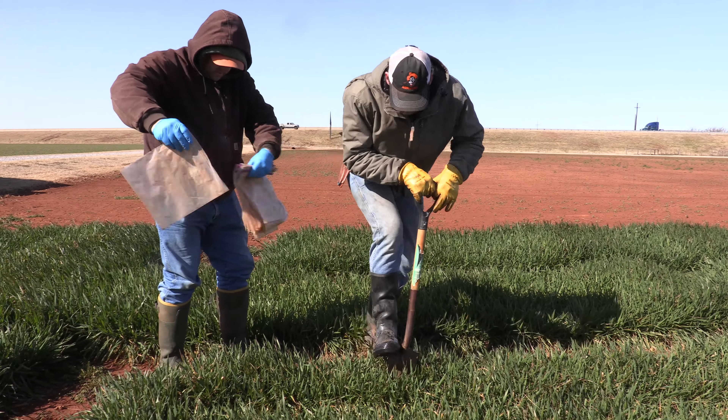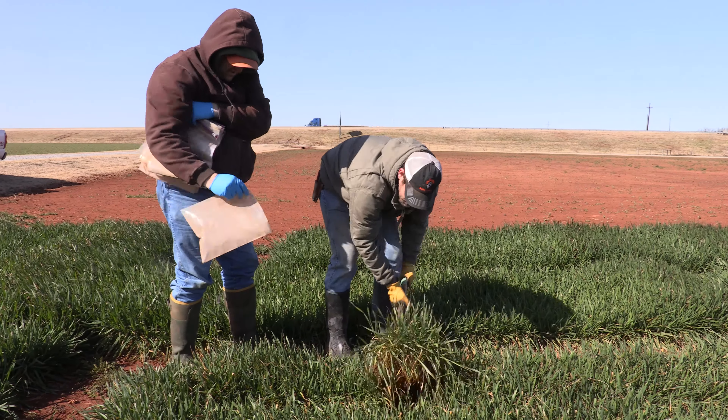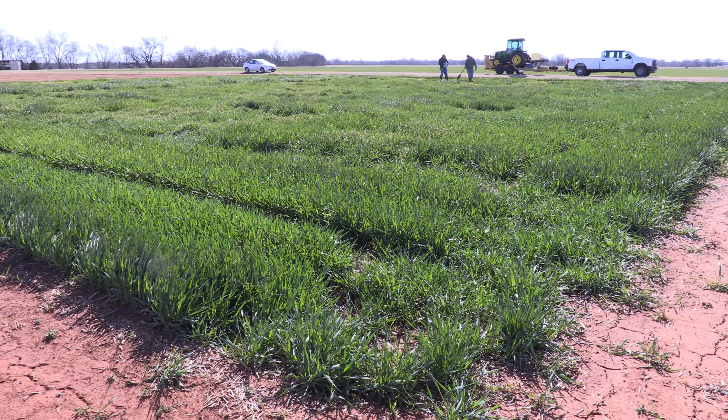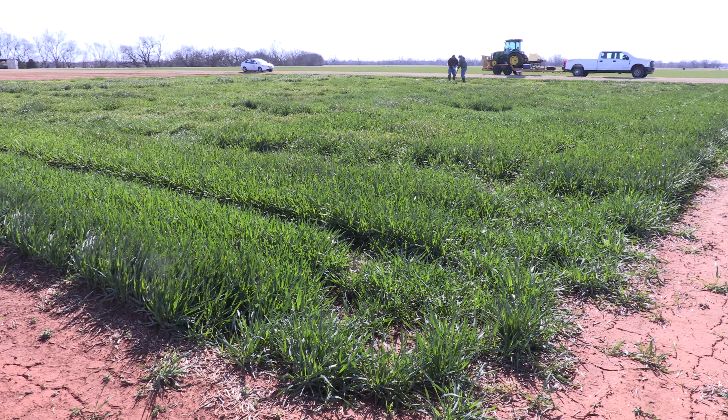The reason we are checking for it is there are a couple of decisions that producers need to make at this growth stage. They need to determine if they want to continue grazing their forage or they need to remove cattle so that they can protect their wheat yield.